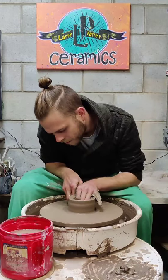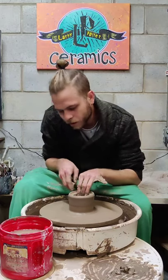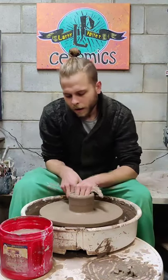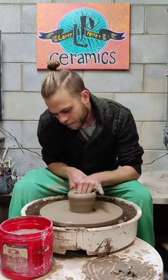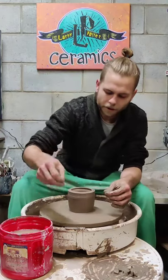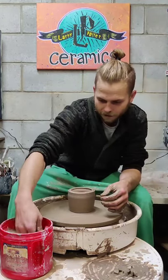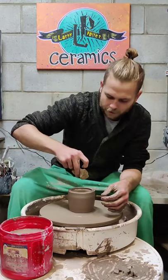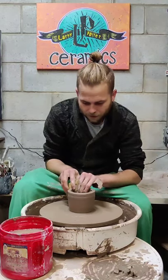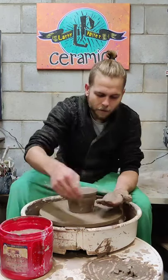Now I'm going to pull the walls up. I've gone all the way down to the bat because I leave my Christmas trees hollow — they don't have a bottom, which takes out one step of compressing the bottom. Compressing the bottom is very important; if you don't, you can get s-cracks later. It's not fun to open the kiln and see pieces with s-cracks in the bottom. I'm also cleaning out extra clay and then I'm going to choke it a little bit.